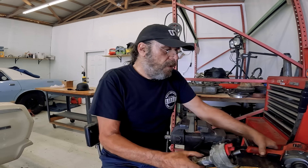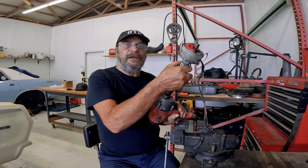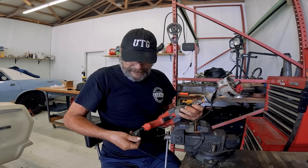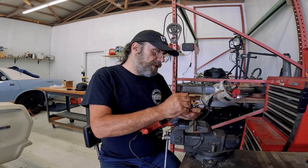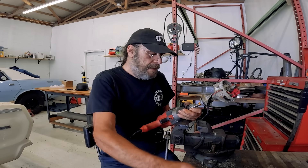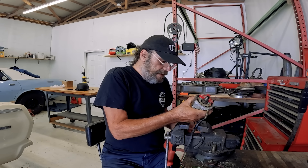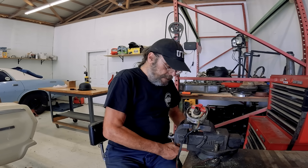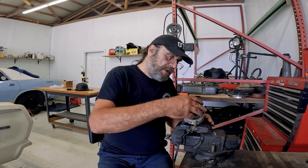We have our drill — we're going to chuck this distributor shaft up in the drill. If you're dealing with a GM distributor, you'll need to knock the roll pin out and slide the gear off the bottom first, then chuck it up just like this. Now we're going to take our distributor and put it in the vise, which is taking the place of our engine block. And now we need the rotor on.